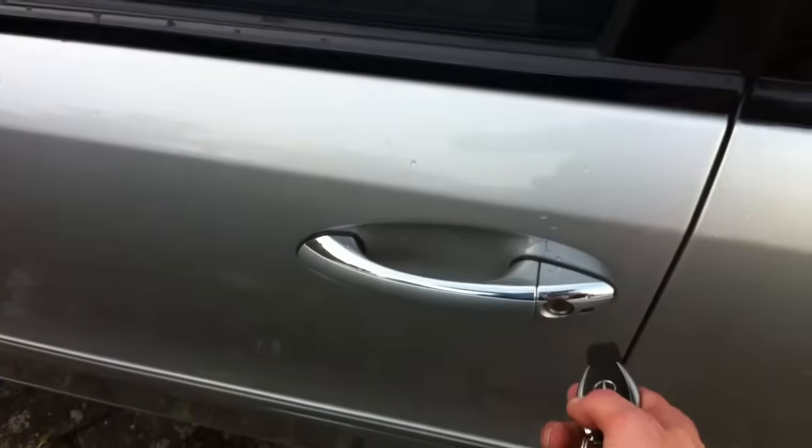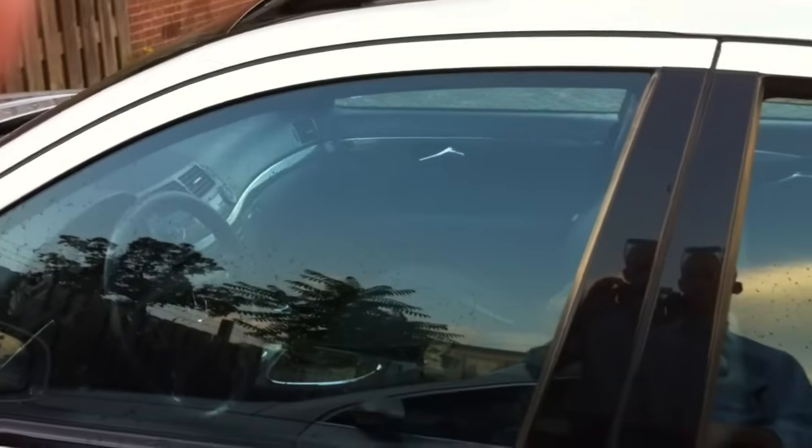You see the little black thing next to the keyhole? That's an infrared sensor. Press and hold the unlock button to open the windows and sunroof all at the same time — and of course it works the other way around from a pretty far distance too. Pretty cool!